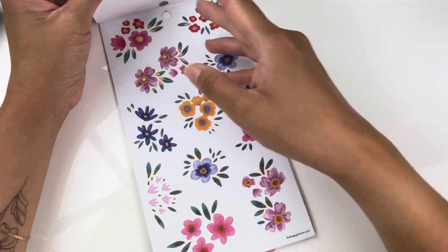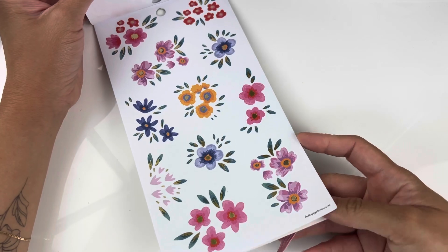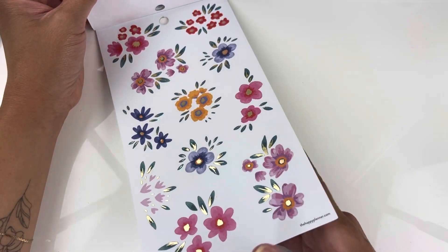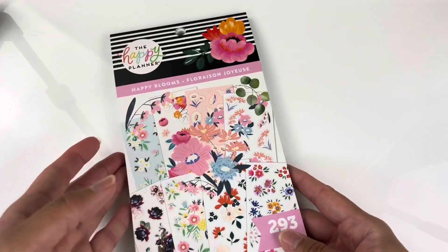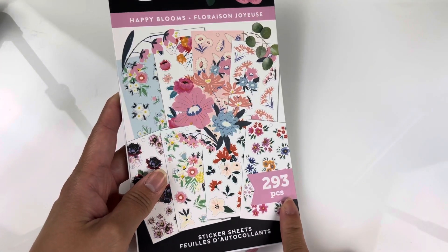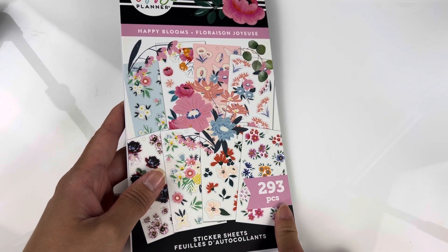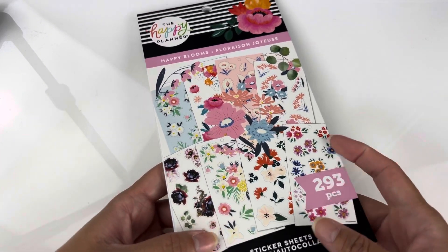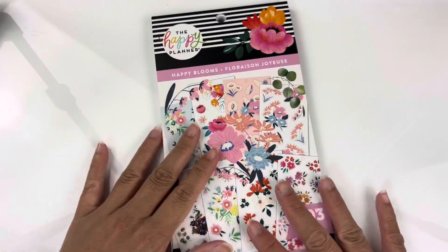So yeah, we're almost near the end. Here is another foil page and I think it's the last one — it's also in gold foil. So that is it, that is everything in this package, and it does have 293 pieces. I probably use four or five pieces in each page, so hopefully it'll last me quite a while.